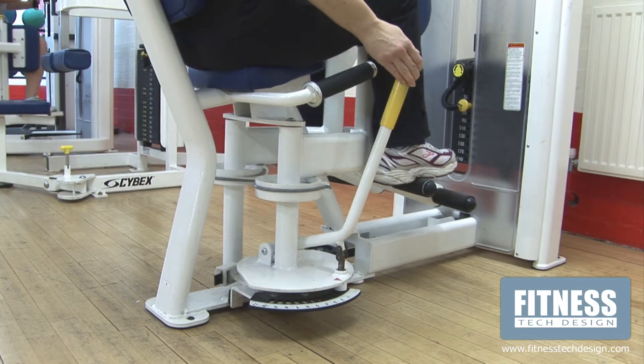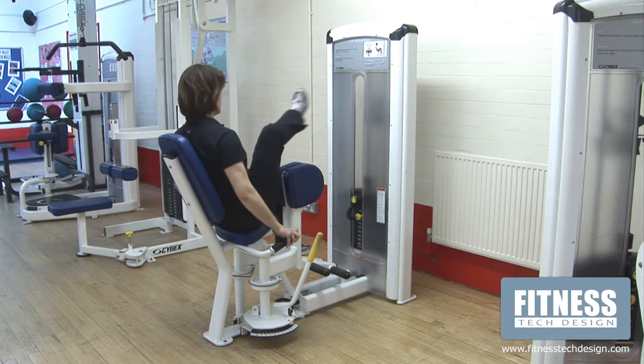Pull the yellow lever towards you to release the knee pads into the closed position to leave the machine.